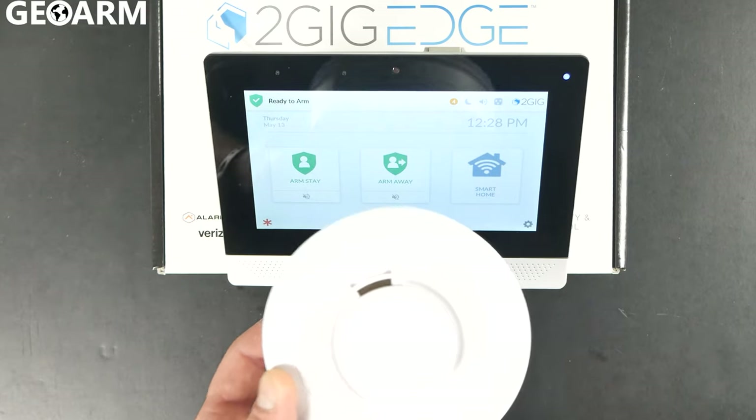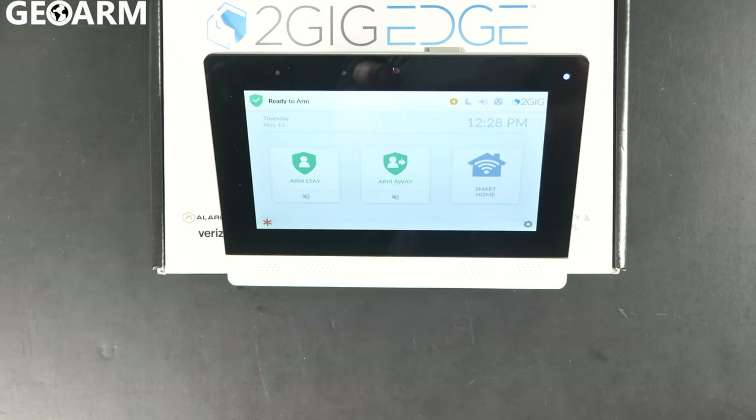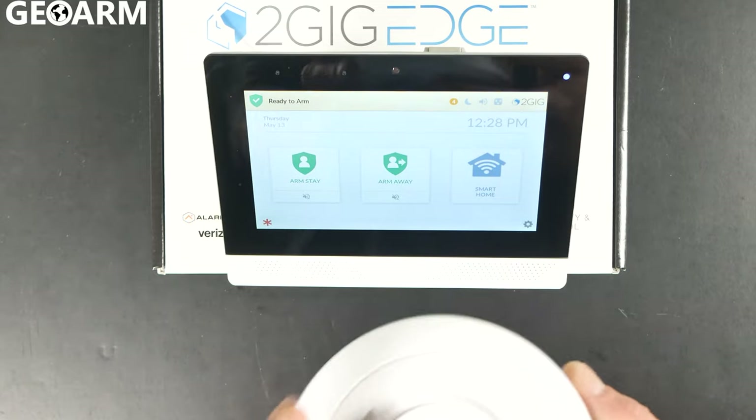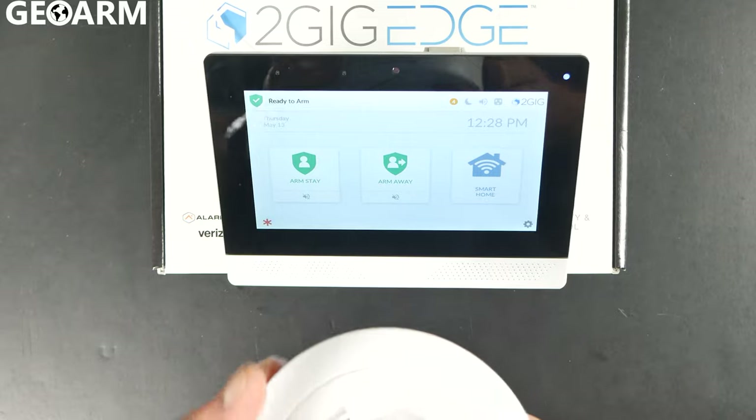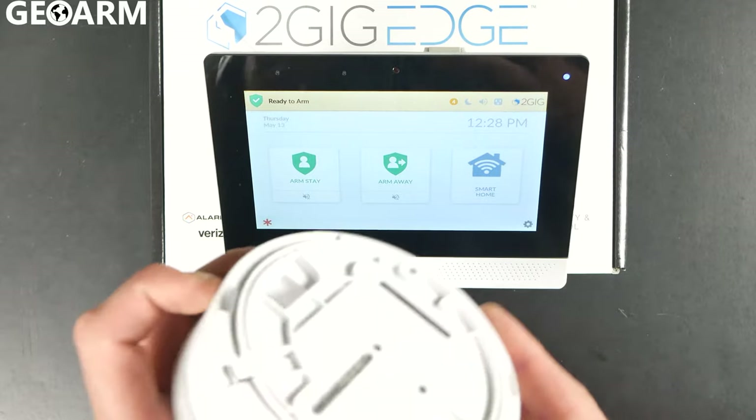Hey guys, Drew with GeoArm, and I'm back to talk to you about the 2GIG SMKT8E-345 and its learning into the 2GIG Edge system as a freeze detector this time.